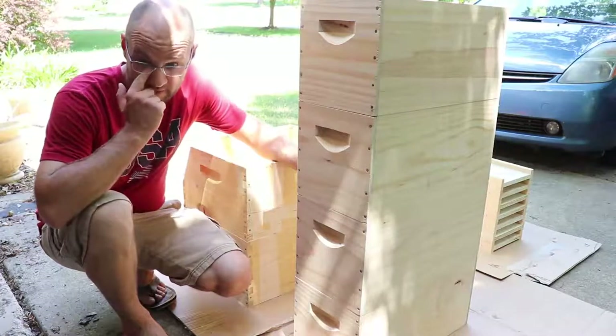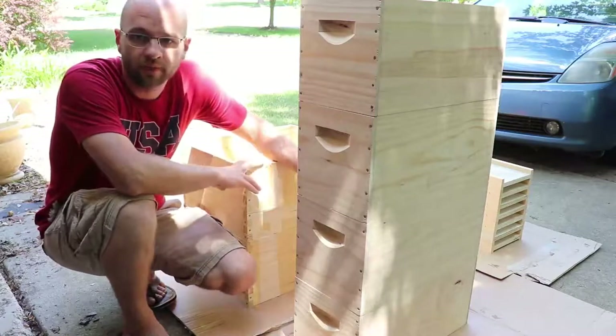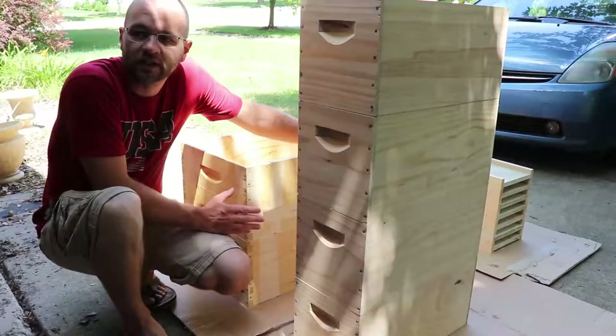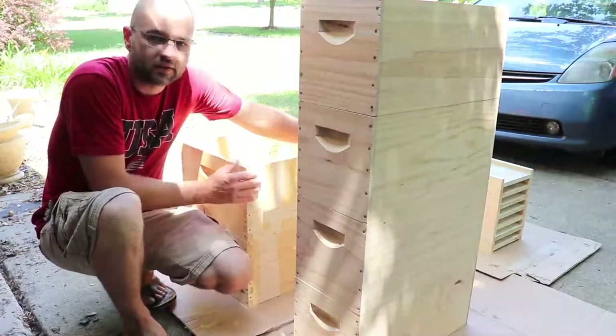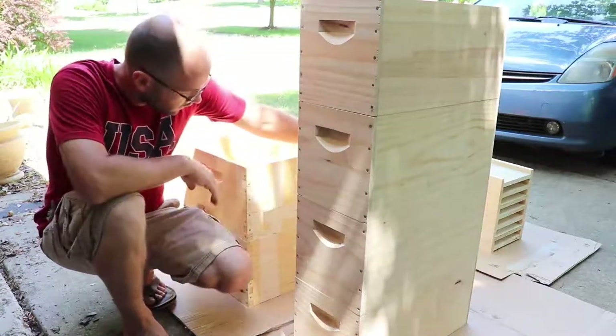Something that's important to do as a beekeeper is to protect your equipment. When you get your equipment, you generally get it untreated — it doesn't have any paint or coating.